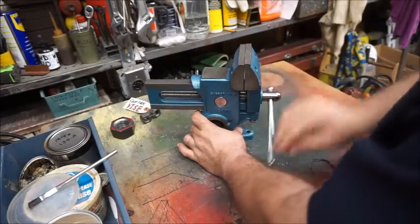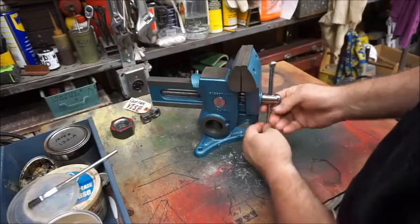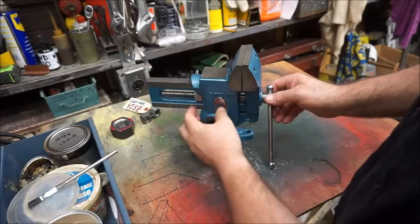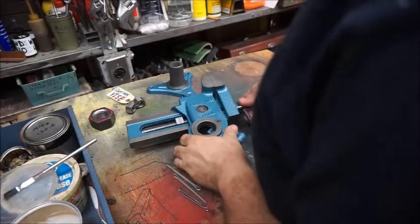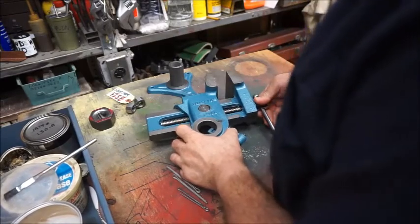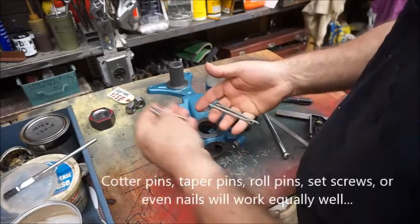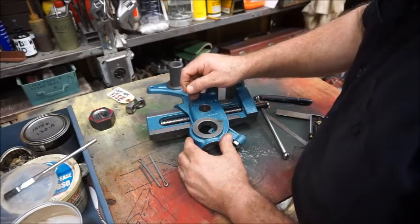You'll notice the vise works fine for closing, but when you open it, the front vise jaw doesn't move — you can see the nut backing out. So, in order to prevent the nut from backing out like that and not allowing you to open the vise, my solution was to use two cotter pins. I'm going to try the small ones first; if they don't work I'll use the larger ones. I'm going to use the cotter pins to capture the nut from behind.